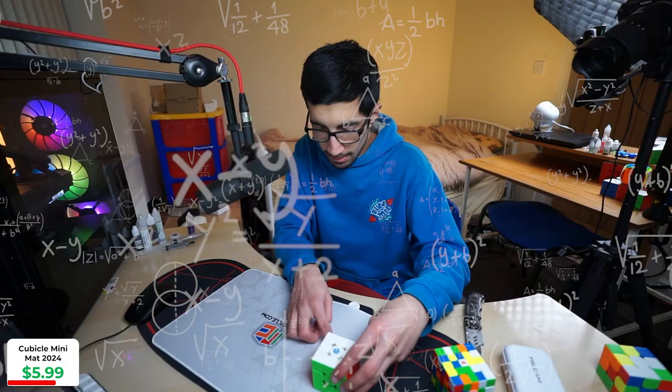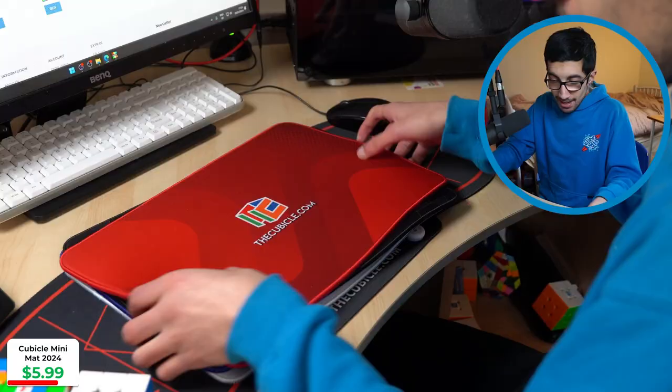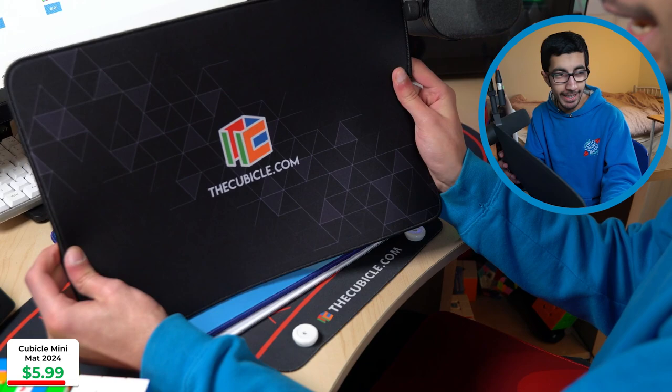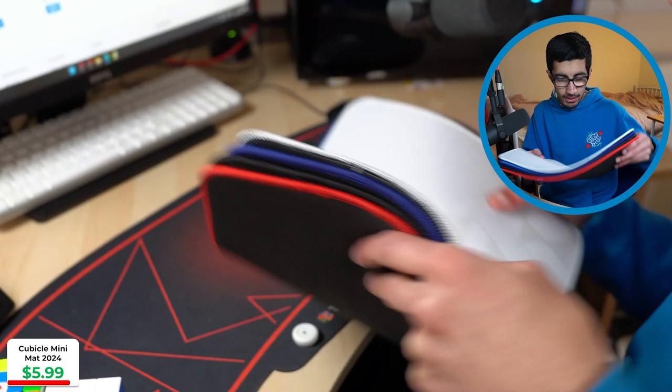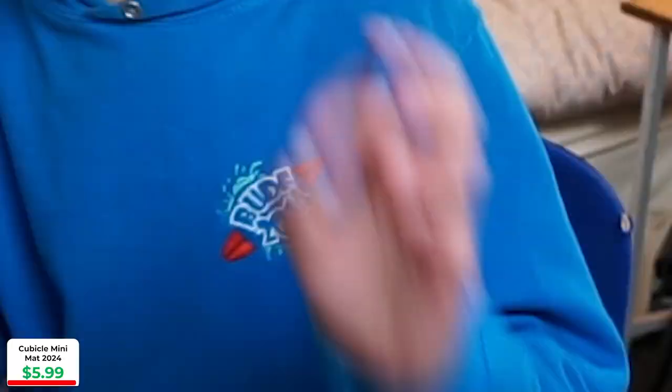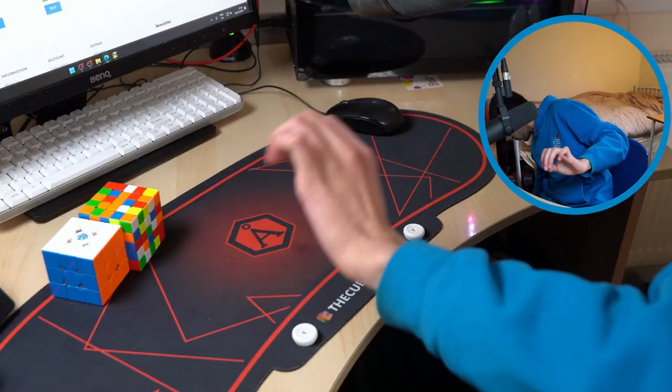They're about five and a half GAN cubes wide and about four GAN cubes tall. If I had to rank them — I like all of them, although the red one stands out more so I'd probably use that less. Dark Mode I like, then the blue one, and then the white one's really good as well. These are really nice, and they're printed with the Cubicle logo — very nice. Shout out to the Cubicle. If you want to save a bit on your cubes, use code CRITICS for a discount.